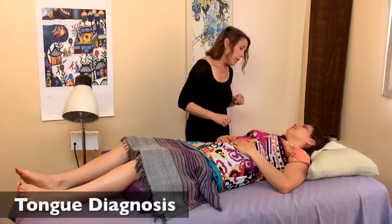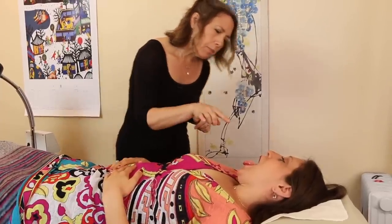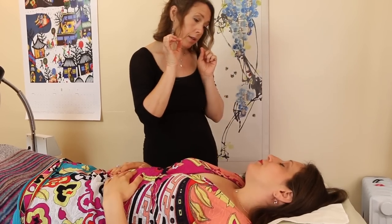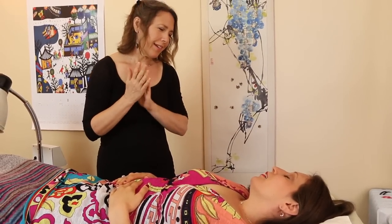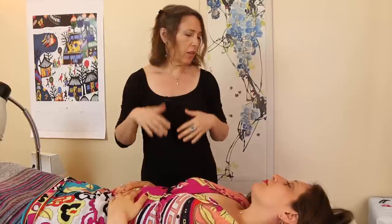So next I'm going to look at your tongue. Okay. So your tongue is a little bit pale and has a little bit of scalloped marks. So how's your energy been? It's a little bit low. A little bit low — so that's what that correlates with: a little bit of what we call chi deficiency. Energy is on the low side.